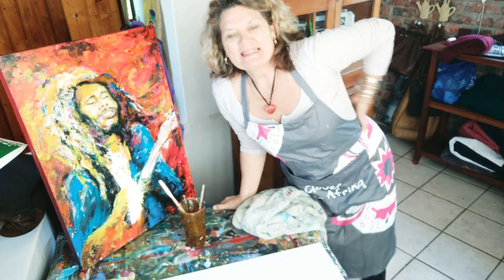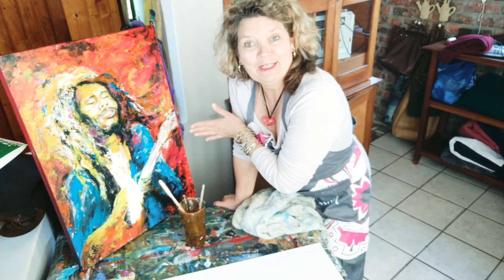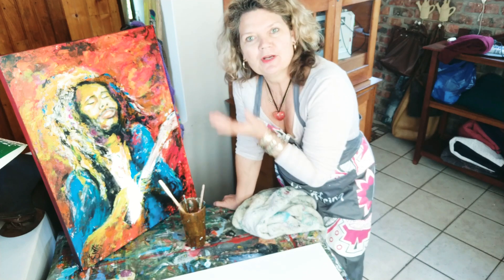Good morning, it's from Zetster's Lab. Yesterday I did this Bob Marley look-alike and I loved it, so I thought why not share it with you. Let's make another one.